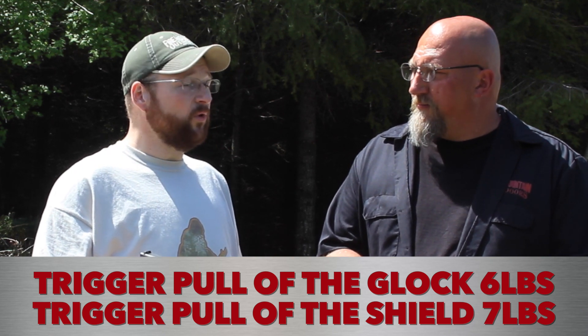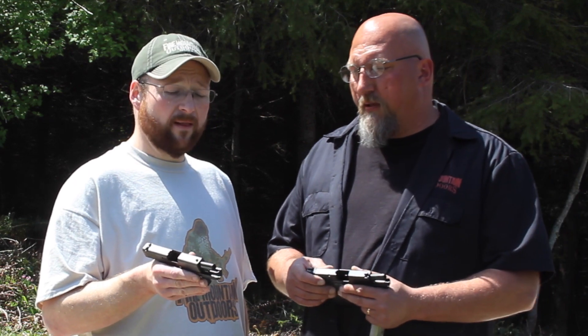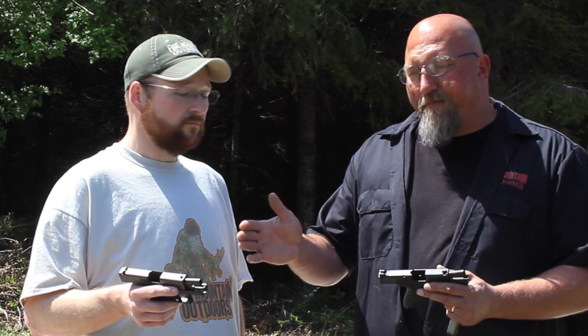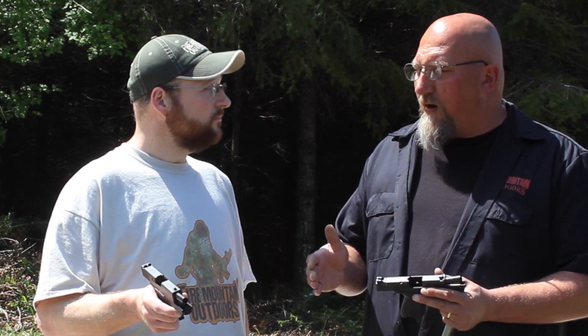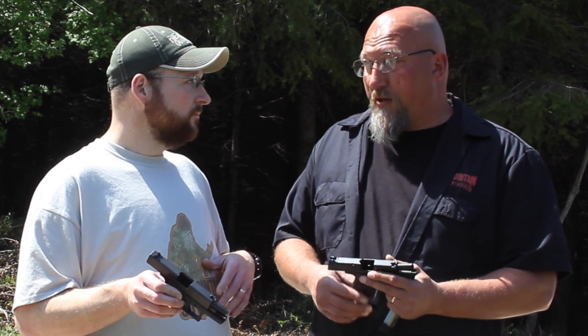It's going to come down to personal preference and what you like the feel of better. There's a ton of people that really like the feel of Glocks, and it's a great option for concealed carry. It's only got six plus one — the single stack grip is kind of skinny, which is great for carry but not so comfortable to shoot. Hopefully we don't have to shoot our concealed weapons very often, but we want to train with them and be comfortable. It's definitely comfortable enough to shoot in a stressful situation.